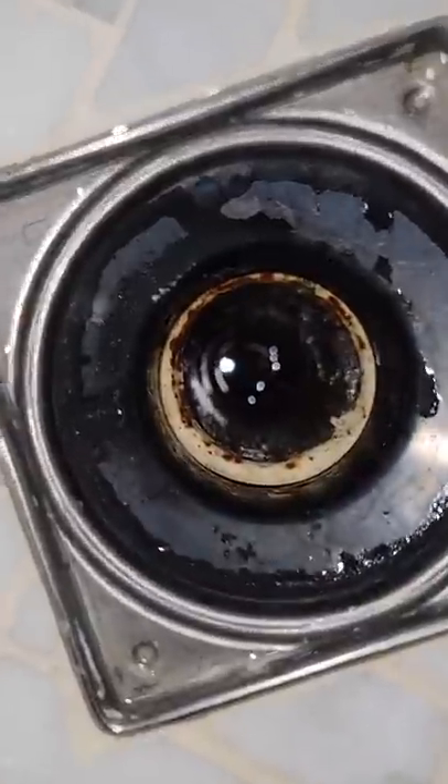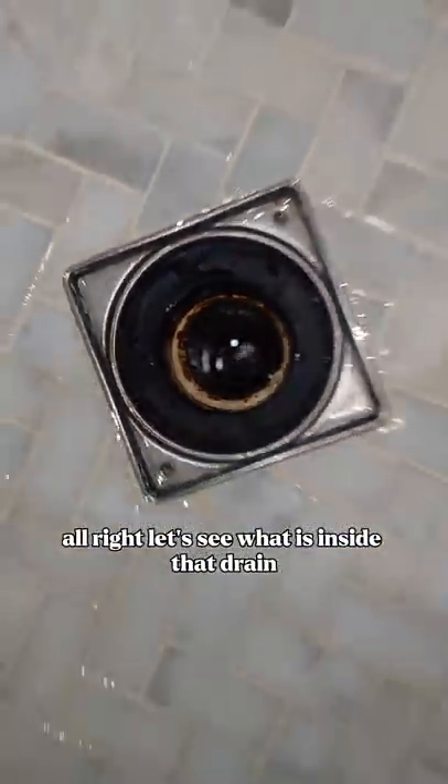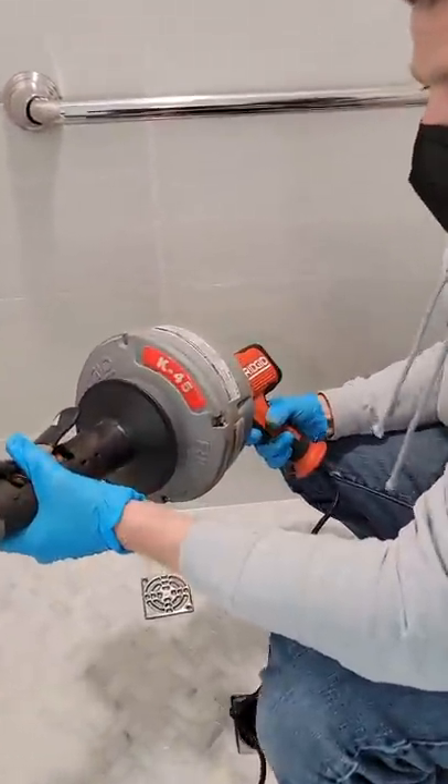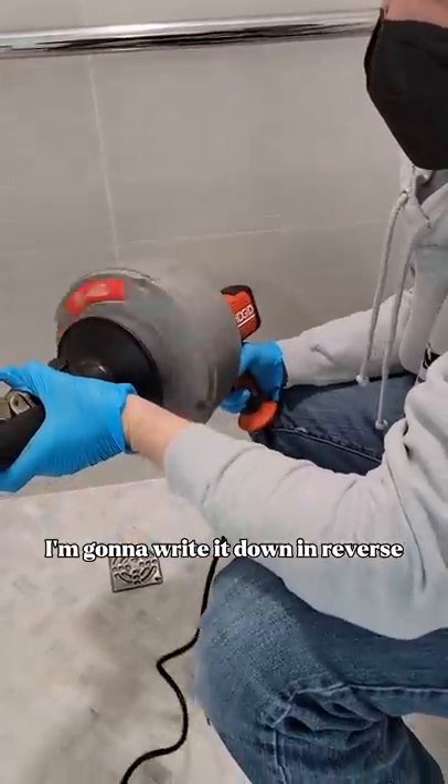That would be great. All right, let's see what is inside that drain. I'm going to go ahead and snake it out. I'm using today the RIDGID K45 Snake for this. I'm going to run it down in reverse and see what comes up.